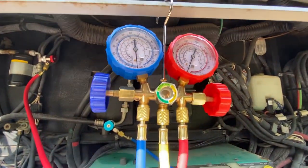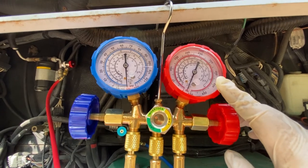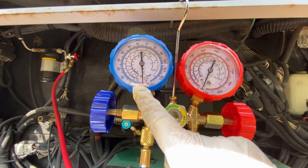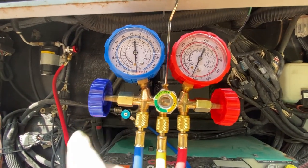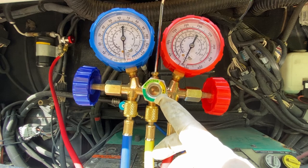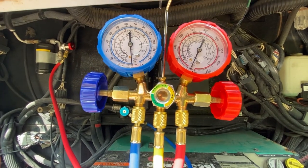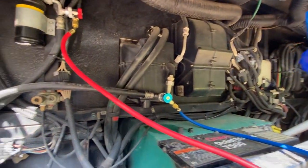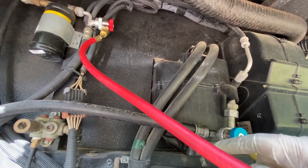With the manifold, you have two sides: high pressure and low pressure. The red end has a greater range of numbers — that's your high pressure side. The blue side has lower numbers — that's your low pressure side. You'll have two valves for each side, plus a little sight glass on most manifolds where you can see the refrigerant going in and make sure you get all you can out of the cans.